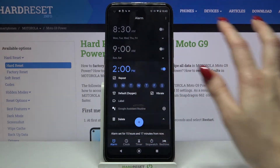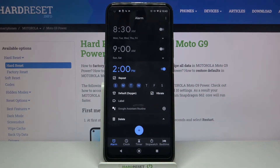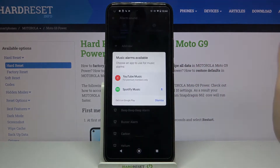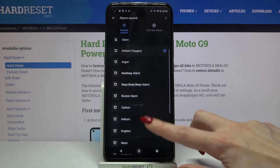Choose Repeat and select the days of the week when you want your alarm to go off. Then tap on Vibrate to enable or disable vibrations, and click on Default to pick one of the available music options.